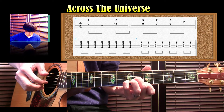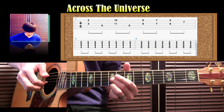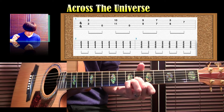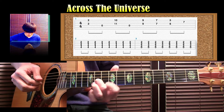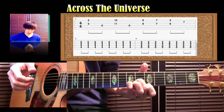3弦6フレットを中指、1弦5フレットを人差し指で押さえます。そしてここで小指もしくは薬指で2弦の7フレットを足してください。3エン4エン、1エン2エン3エン4エンのタイミングです。